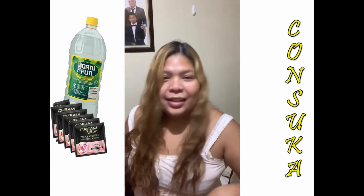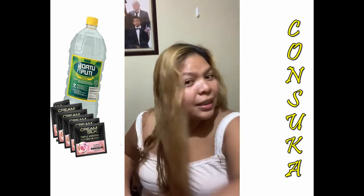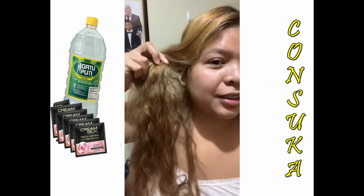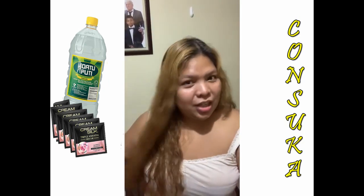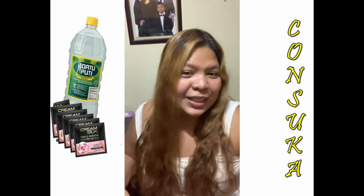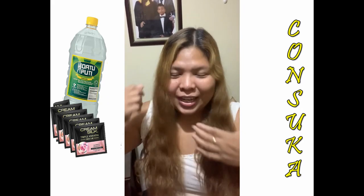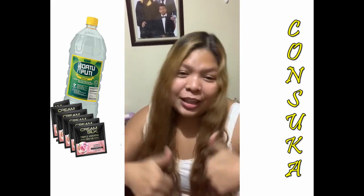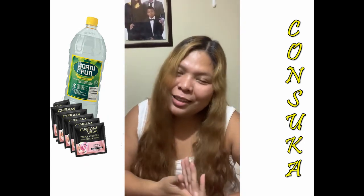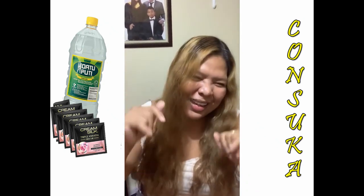Hello guys! After 5 minutes of drying my hair, here is the result. Look at my hair — it's good! It was straight but now look, it's a bit curly. My curls look more refined. I recommend Kun Suka! Hopefully you enjoyed this vlog — try Kun Suka at home, comment down your experience. Thank you, follow my YouTube channel Pearl. Keep safe and God bless, bye bye!